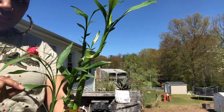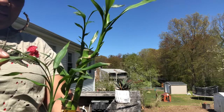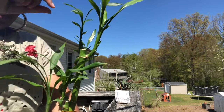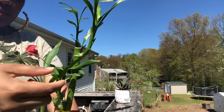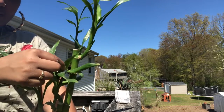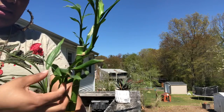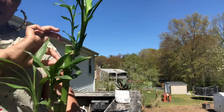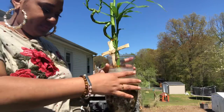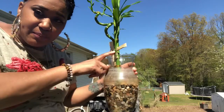One, two, three, four, five, six, seven, eight, nine, ten — ten little leaves on this plant. We just counted ten leaves on this bamboo plant.